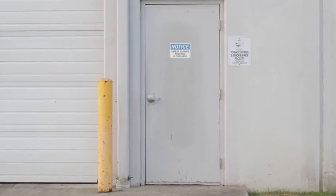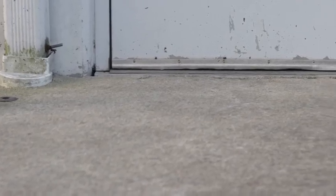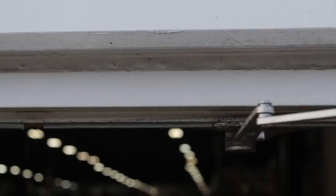SealEasy brush products can be used on entrance doors to reduce air and dirt infiltration as well as pest problems. If a door has no brush weather seal or the existing brush has deteriorated over time, problems can quickly multiply. SealEasy's brush weather seal products are specifically designed to eliminate these problems and improve the overall function and efficiency of entrance doors.